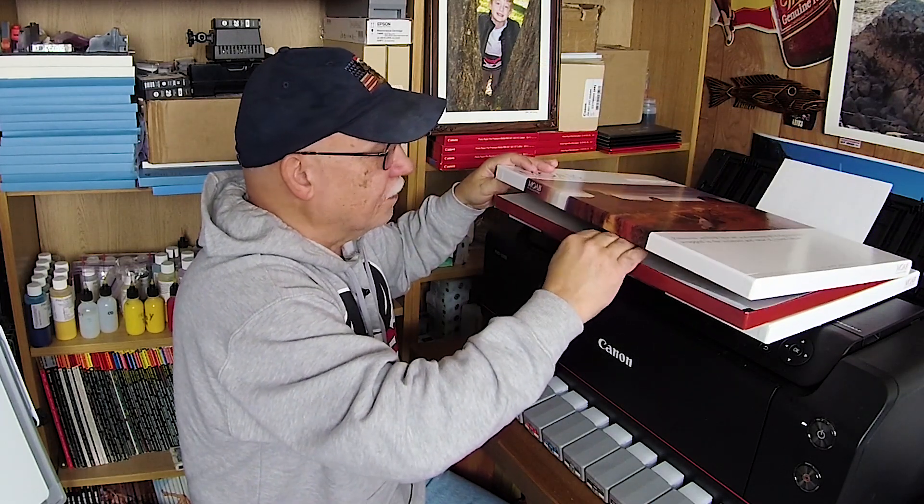If any of you have any kind of stuff like this that you want to share with me, I will go ahead and create a video for it — maybe give you a little publicity if you do this for a living. Feel free to contact me and I'll give you my mailing address. You can send me samples of whatever you're working on, because there's so much media out there that needs to be tested. I really need to get back to printing images on all sorts of different papers that are available.